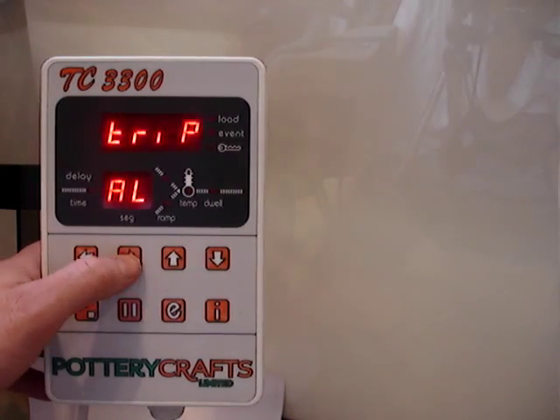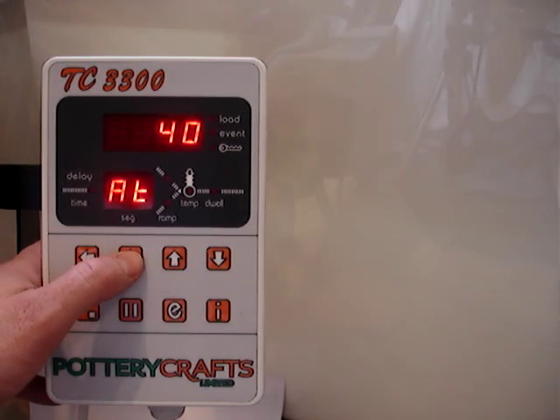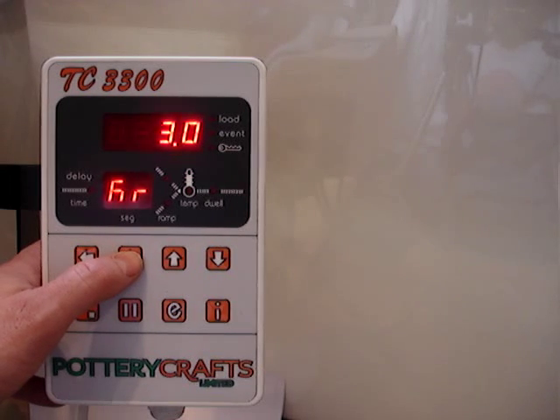This is for the alarm type. AT is the alarm temperature. This then is the actual kilowatt rating of the kiln — you can select this anywhere from 3 kilowatts up to about 50 kilowatts. It's quite a useful feature because it enables you to see how much power your kiln is using throughout the firing.